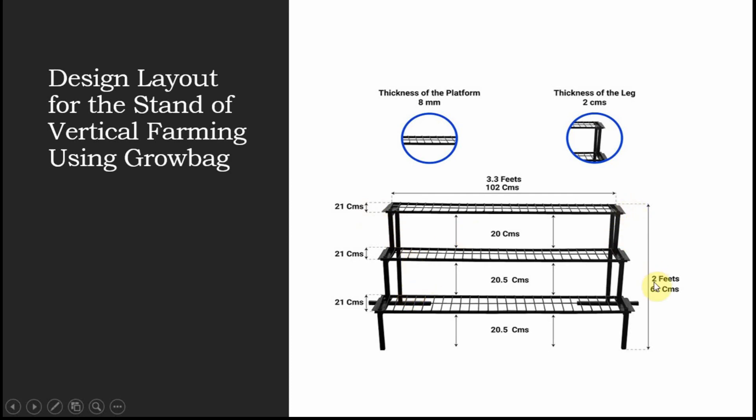The total height is two feet, which means even a fifth-grade student can go ahead and do the picking of the vegetables or fruits grown here in this style of hydroponic system. But be very careful while making this stand.